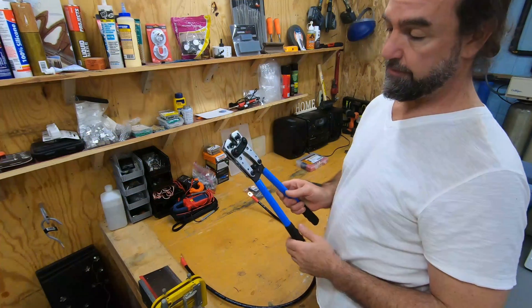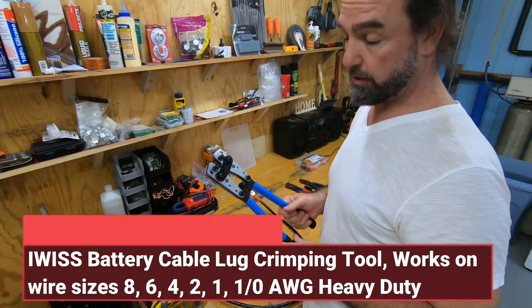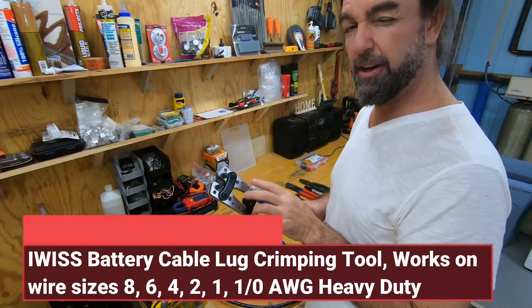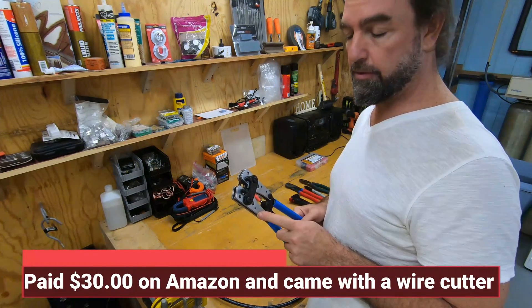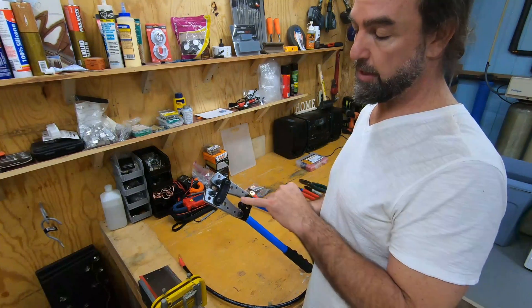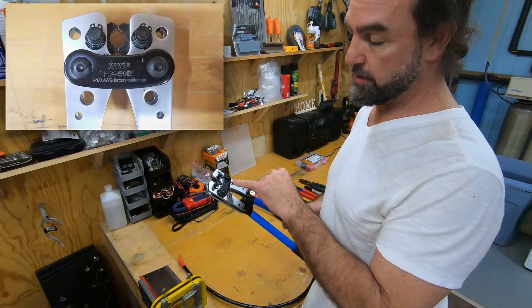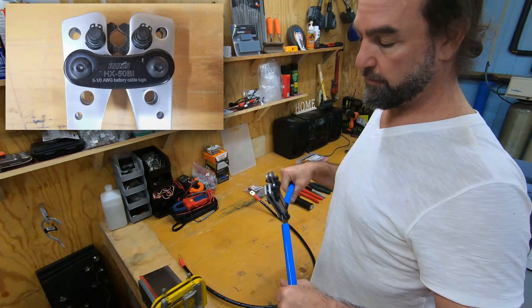You're going to need to have a professional crimping tool. I did go to a professional electrical store — they wanted $175 for the same type of tool. I think I paid $25 for this one on Amazon. Works perfect, I've been using it a lot. It is the IWIS HX50BI. I'll put it in the description for those of you looking for it.